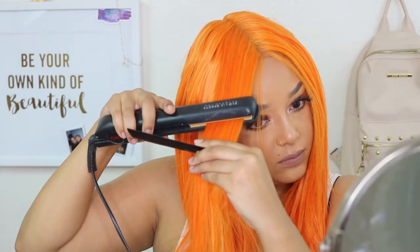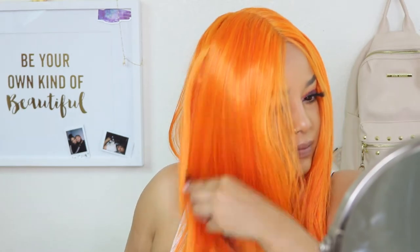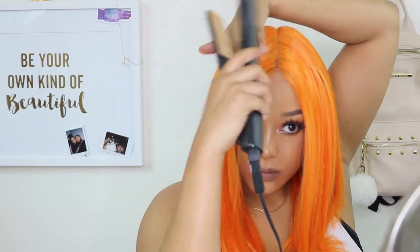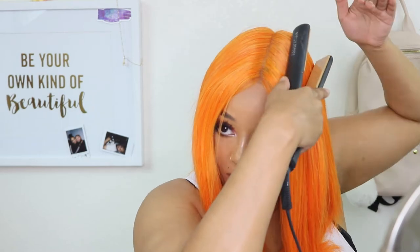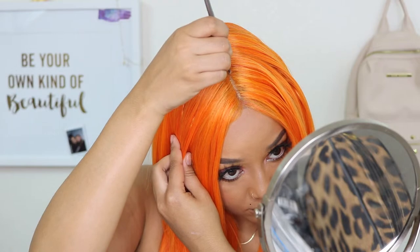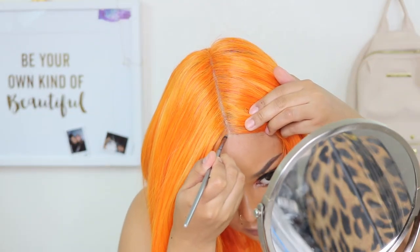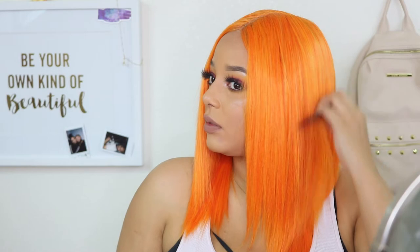I did go ahead and style the hair a bit. This is what she looks like if you just shift her over a little bit with that center part, and that doesn't look bad at all. Once I took those pigtails out, I ran my flat iron through it to get those kinks out and make her look more put together. She is heat resistant of course. I put a little bit of concealer on the parting space to make it look nice and natural, and I feel like the center part is the way to go with this unit.